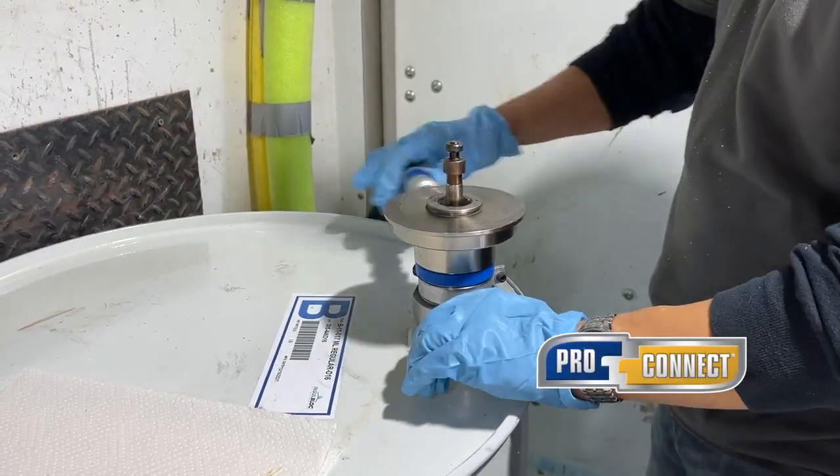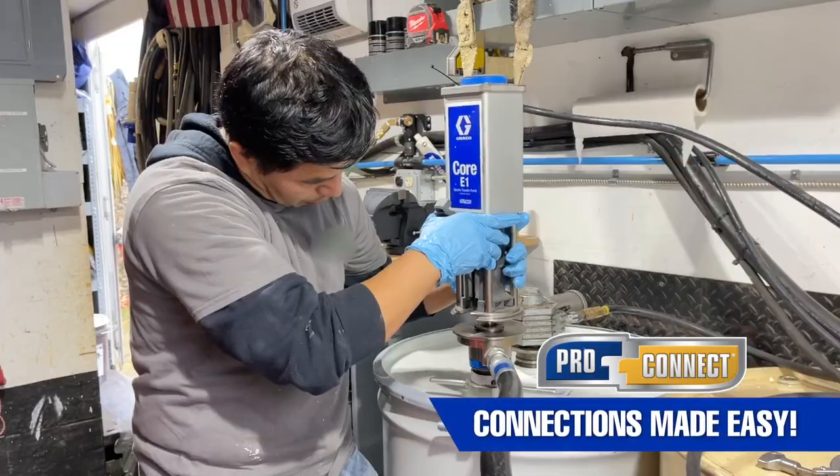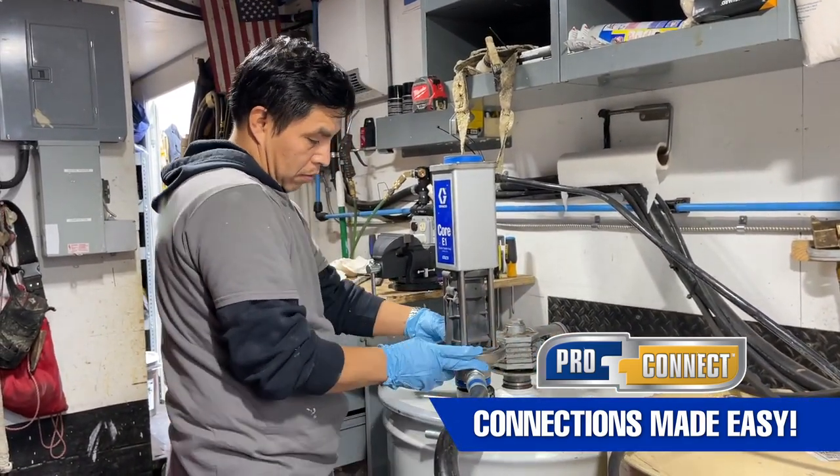Changing drums is fast and clean with Graco's patented ProConnect technology. Easily transfer the electric motor between drums in minutes, nearly eliminating material change downtime and mess.